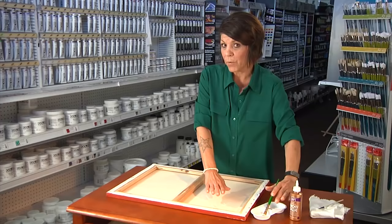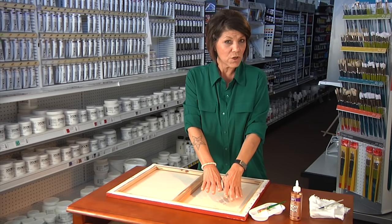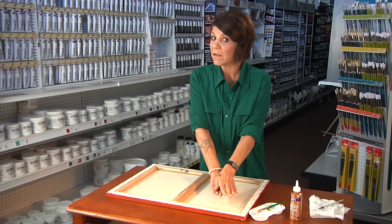Now you're going to want to lay a book or a heavy object so that everything dries nice and flat. Make sure to use some Saran Wrap or some wax paper so that nothing sticks to the patch.